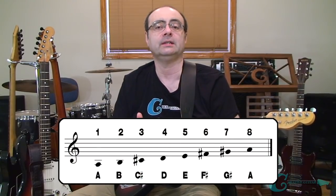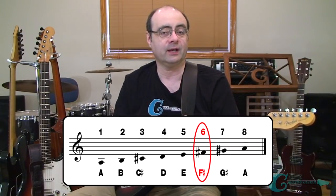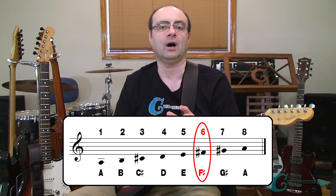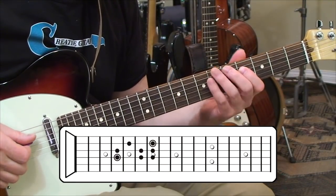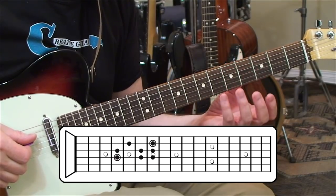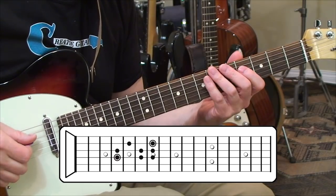The A major scale has the notes of A, B, C sharp, D, E, F sharp, and G sharp, but what we're going to do is focus on that F sharp note and build a new scale off of that using all of the same tones. We'll zoom in on the neck and go through it right now. We're going to take that F sharp note and use it as a modal degree — a sixth degree of the A major scale — and play the full A major scale from F sharp to F sharp, creating its own scale of F sharp.